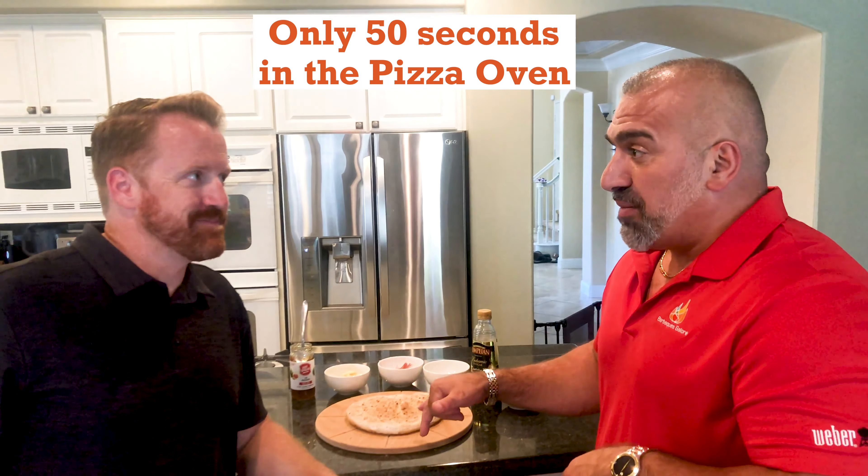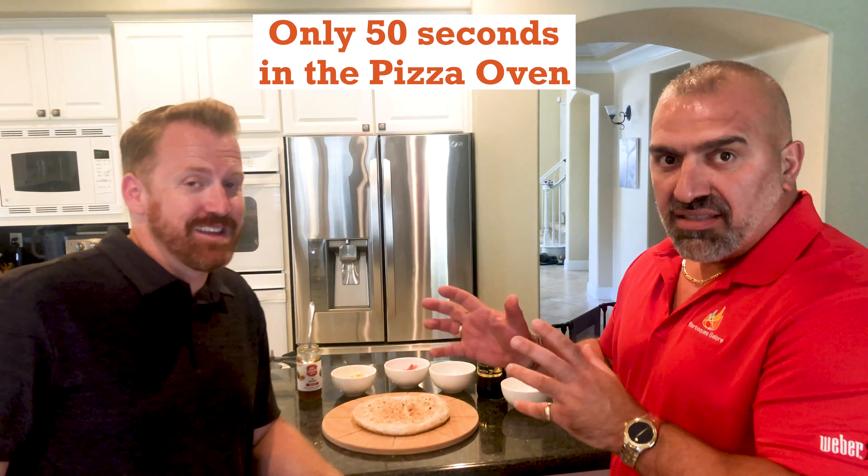This thing went onto the pizza oven for about 40 to 50 seconds. Cooked really fast. What's the next step? The next step is to start making your ingredients.